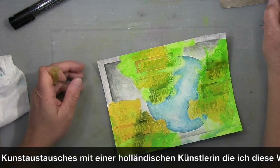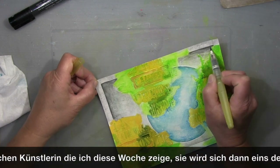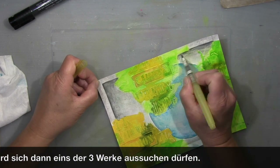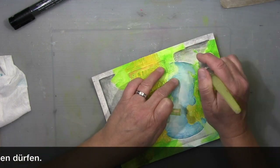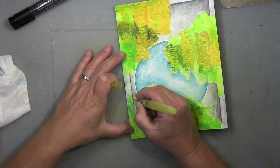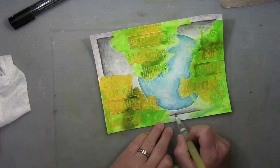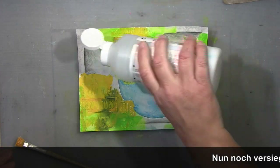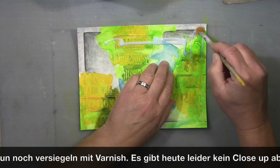When they're dry they're permanent, so you don't have to worry about working on top of them again. You can push them around for a while, especially when you pick them up with a water tank brush — watering them down a tiny bit keeps them open even longer. I'm working here to get a darker edge and I'm almost there.